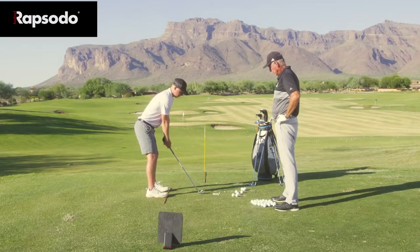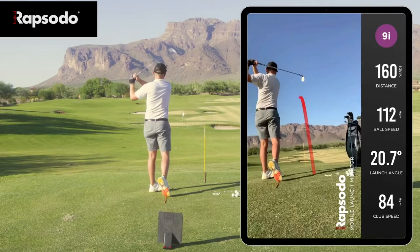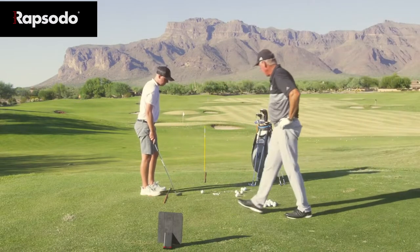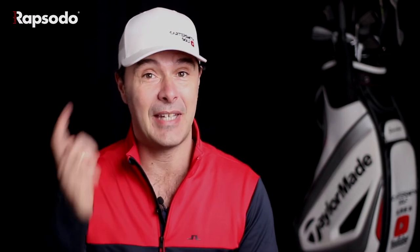The Rapsodo also has a shot tracer built in, which I love — you hit shots on the range or on the golf course and you can see the peak height measured and your dispersion either side. Another nice feature: if you're on a busy range and don't want your stats announced loudly, you can connect Bluetooth earbuds to your phone and get the information delivered quietly to your ear, so you don't look too silly on the range.